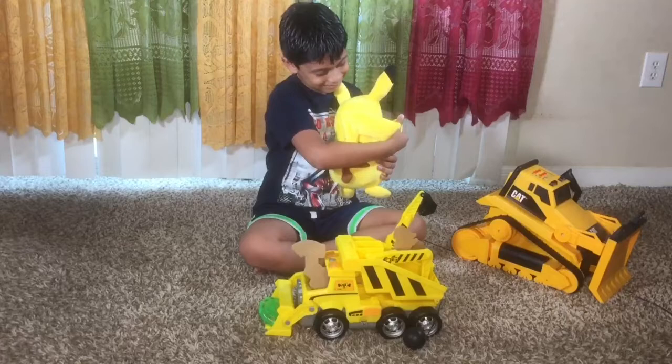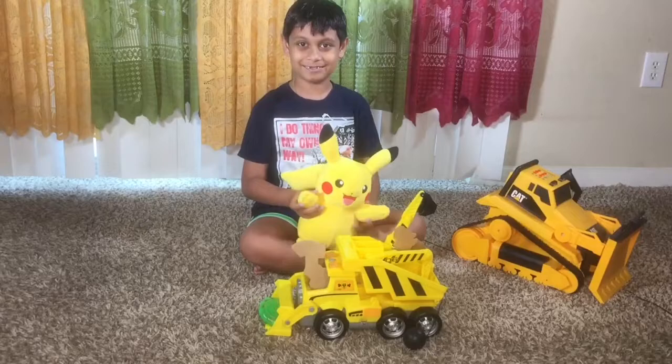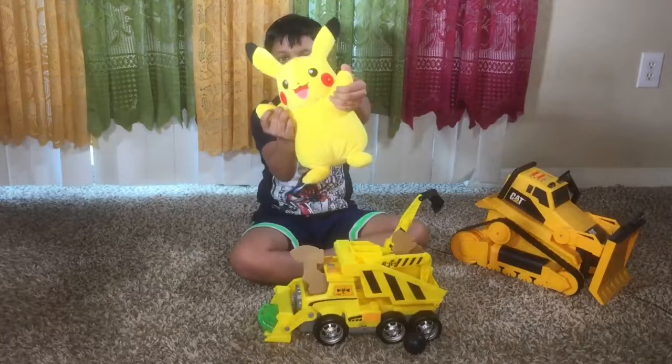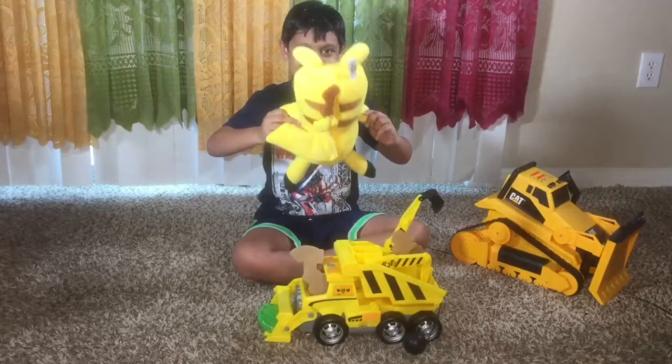Oh my god, he has a tail! Oh! You have a lot of things. Yeah, you have the Power Pedal Track, you have Pikachu. This is the tapping button and this is the lighting button. Oh! He has tail lighting. Yeah, he can do a flea. Yeah!